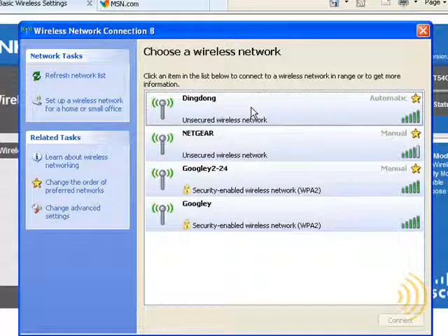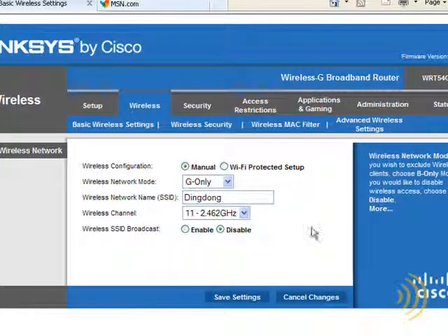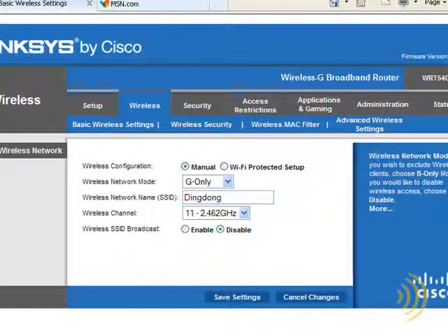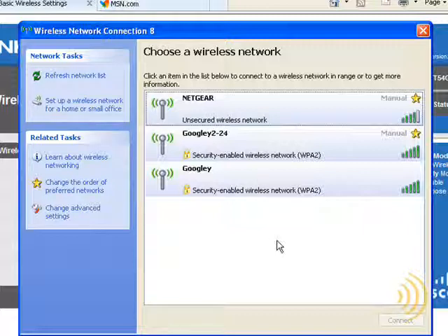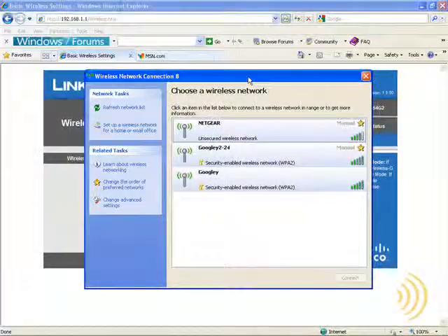Right now, all anybody has to do is click Connect. Whether it's you, your next-door neighbor, or someone in the parking lot, they are now consuming your bandwidth and potentially accessing your personal information. So let's disable SSID broadcast and go back to the wireless utility and select Refresh. Voila — our network is hidden. While this can provide a certain amount of peace of mind, it is not a fail-safe method of security. Anyone with the proper tools and talent can still identify your network and connect to it. So hiding our SSID does not prevent people from connecting. What does? Wireless encryption.